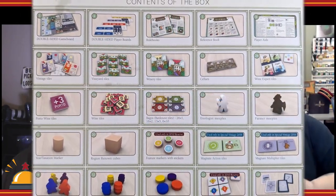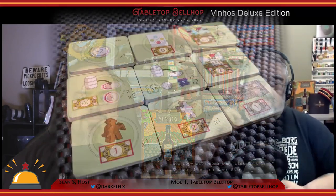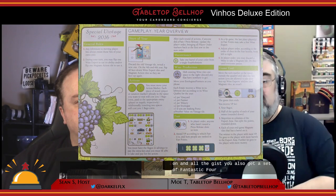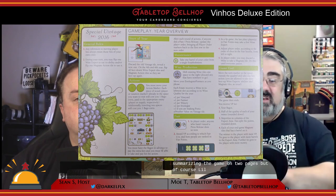Actual component quality is top of the line — this is truly deluxified. The cardboard tokens are about twice as thick as your average game, plus there are excellent wooden components. Your meeples actually look like little farmers. You also get a set of fantastic player aids — some of the best in the industry — summarizing the game on two pages that look like tasting menus, which is a nice touch. This is a game that does theming right. If you want immersion, you've got it.